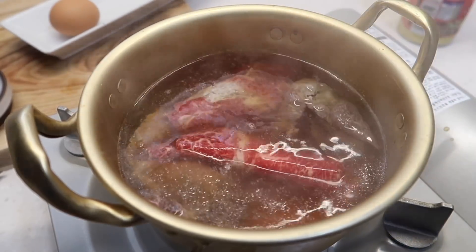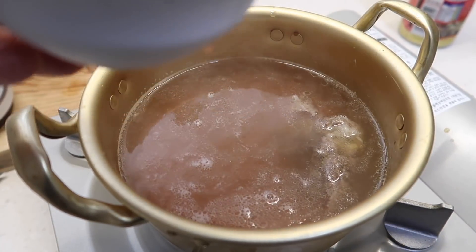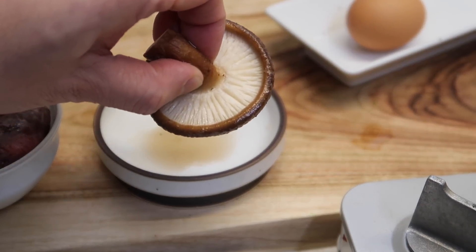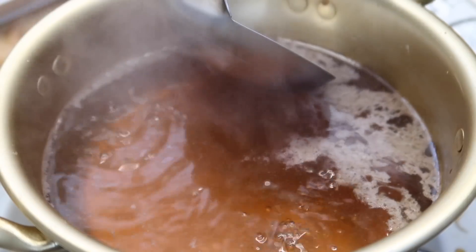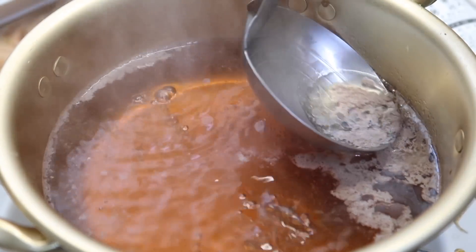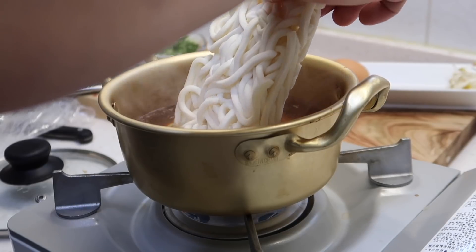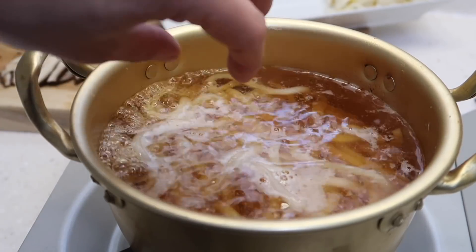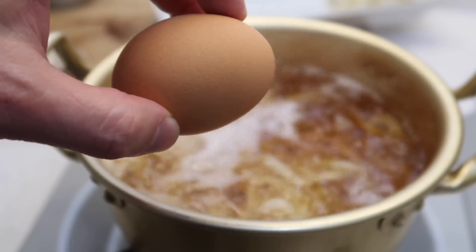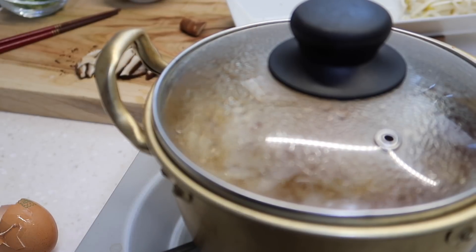I'm going to do around five strips — should be good enough. After a few seconds the flavor has been transferred to the broth, so I'll take the meat out and set it aside. While the broth comes back to a boil, quickly slice the shiitake mushroom into small pieces. The oils from the beef will rise to the surface — definitely want to skim this off for a cleaner tasting broth. Now add in the udon noodles and let them cook. Crack one egg and drop it in. Cover for around 30 seconds.